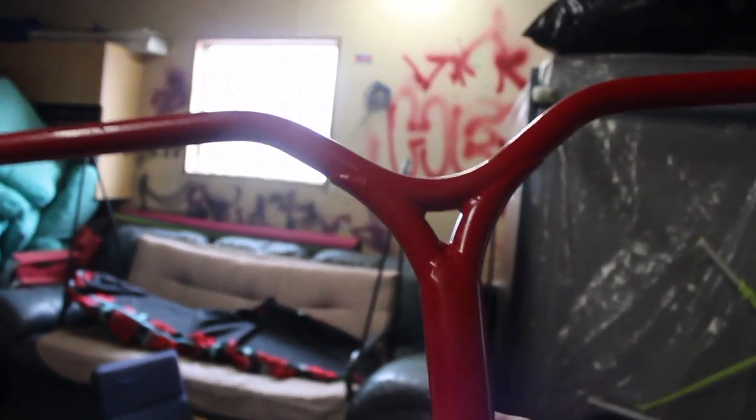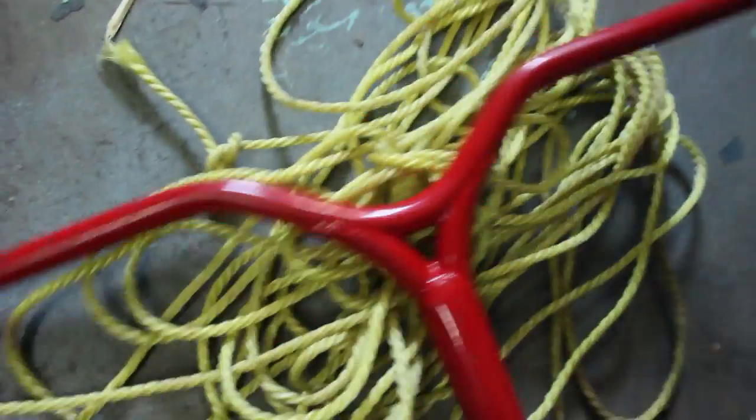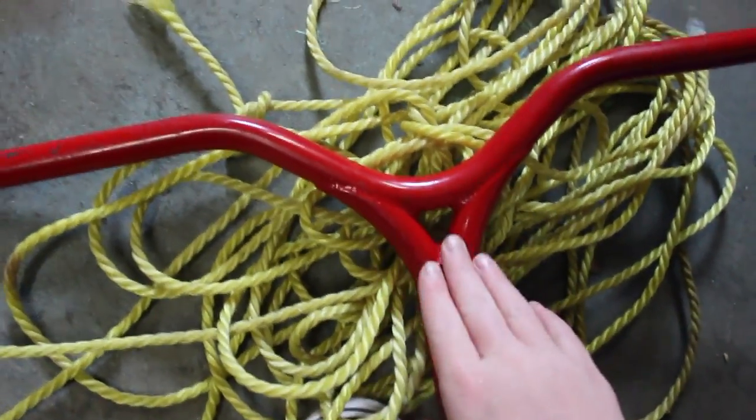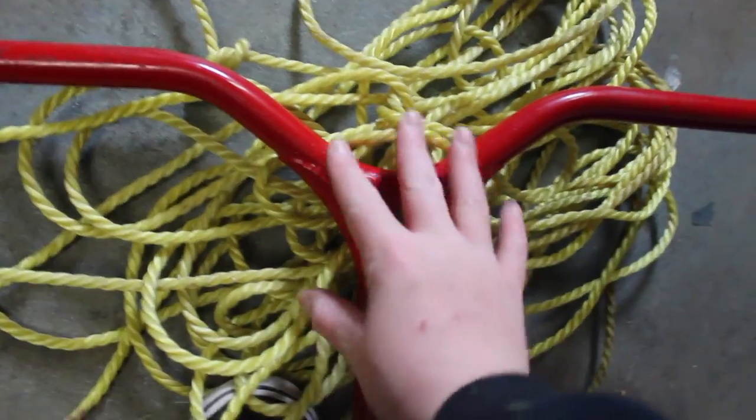I wanted them black, so yeah, I'm gonna miss you red — just kidding, I'm not really gonna miss you. You're too bright for me and you don't match with any of my setups that I want to do.